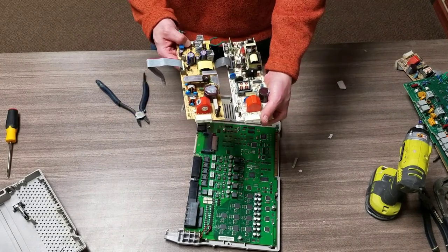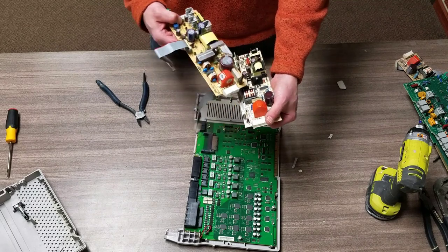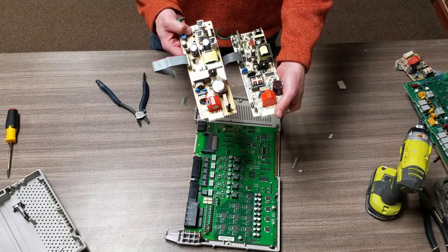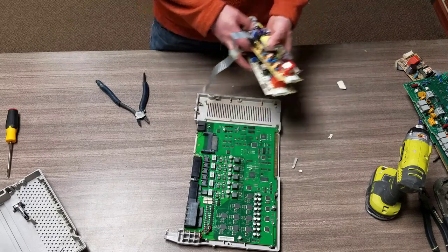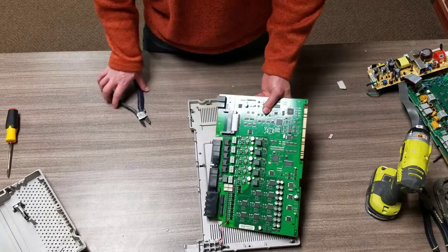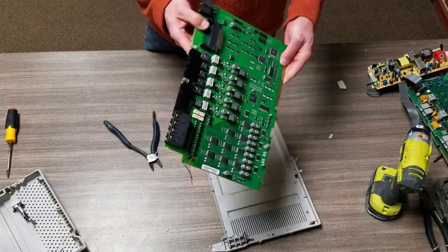The power supply looks pretty much identical to the other ones - nothing too exciting. We've got some copper coils you can see on each one of these, but nothing as far as precious metals go. Throw that off in with the power supplies and sell it as is.